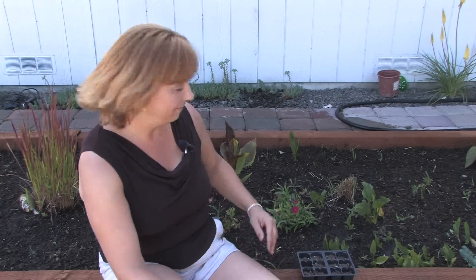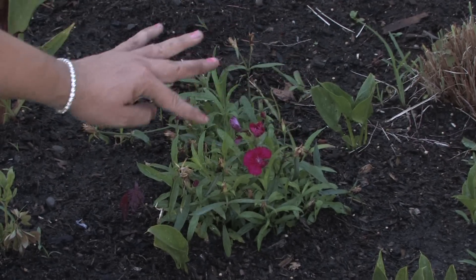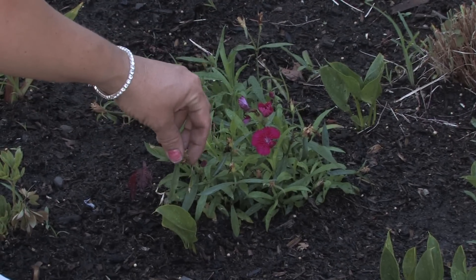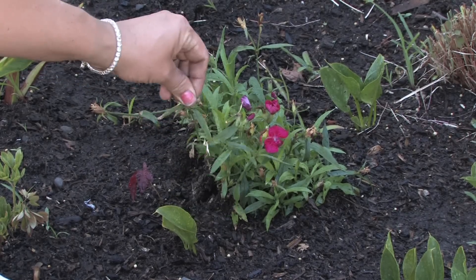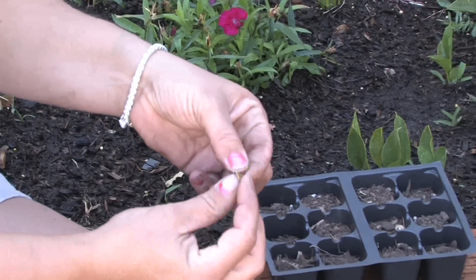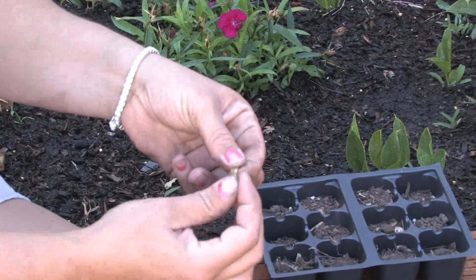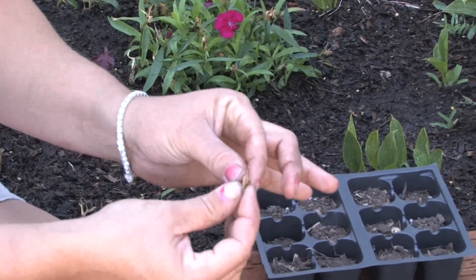The best thing that you can do is when they're done blooming, save the seeds and start them again next spring. I'll show you. These little carnations are blooming and then they're sending out seed pods when they're finished blooming. You can actually save these seeds, dry them, and plant them the next spring, or you can just put them in the same area and that's how they multiply from the plant as well as from the seeds.